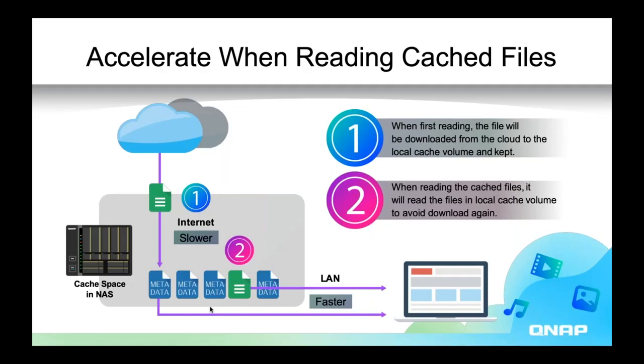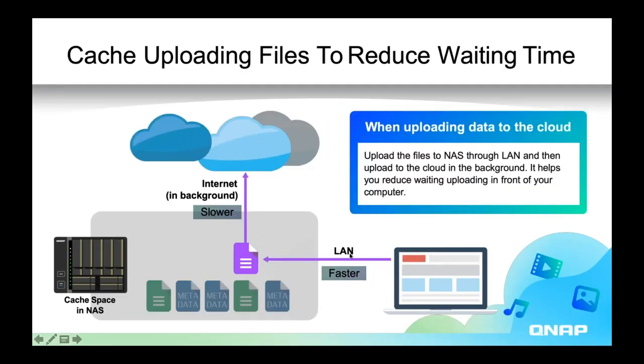For downloading from the cloud, the cache makes that faster. For uploading to the cloud, that's also cached — your computer, rather than going straight to the cloud through the internet and being limited by internet speeds, uploads to the NAS cache space at LAN speeds. And then the NAS, in its own time, uploads that to the cloud through the internet. So uploads are faster, downloads are faster because of the cache space.